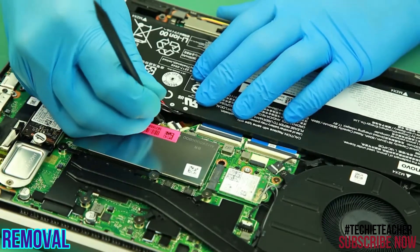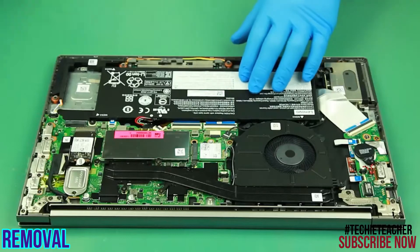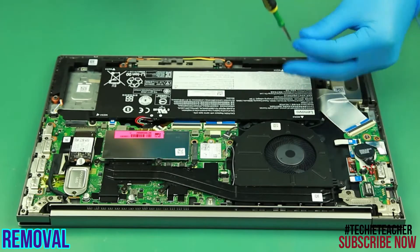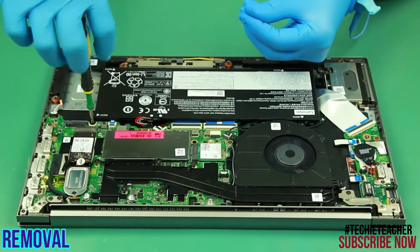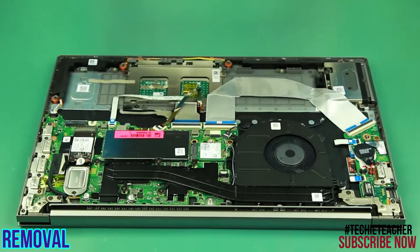Disconnect the battery cable. Remove 4 screws. Remove the battery.